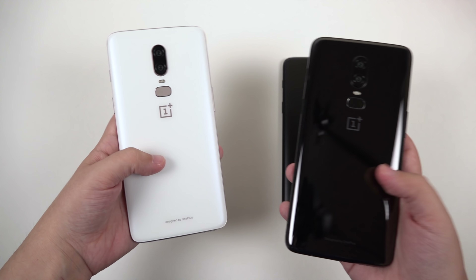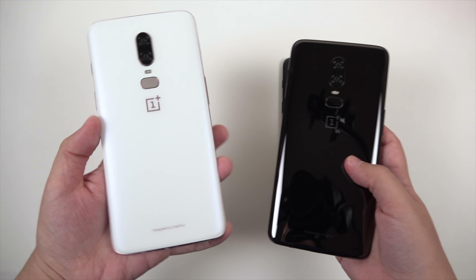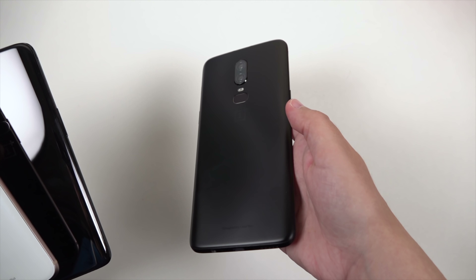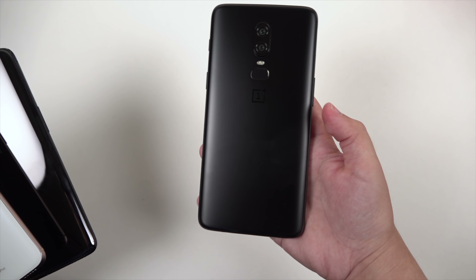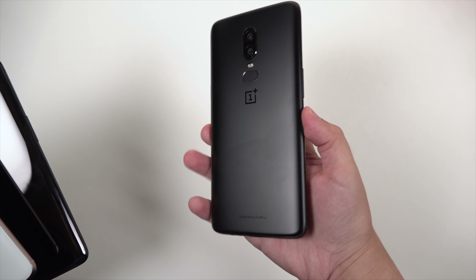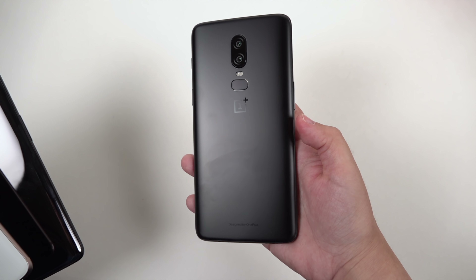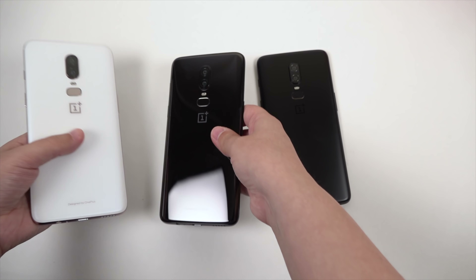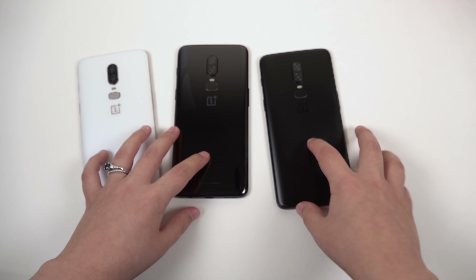My second favorite is definitely this pearly white one, and then we've got the midnight black — this one's most fascinating because it looks like metal. You really can't tell the difference between this and a metal finish; showing people, they'd be hard-pressed to believe at first that this is glass — and it is. Still, you can't go wrong with any of these devices.